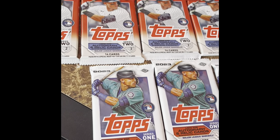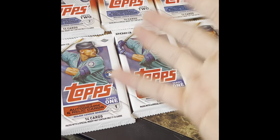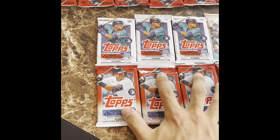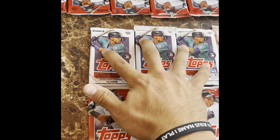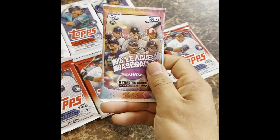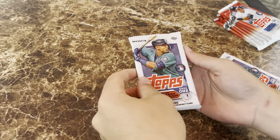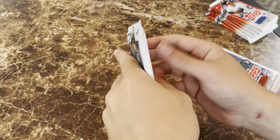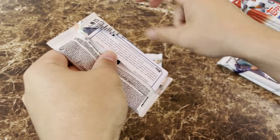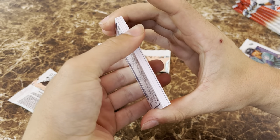To start, I have six packs of Series Two and three packs of Series One — nine packs total for 45 dollars. My buddy got four packs of Series Two, three packs of Series Three, and one Big League Baseball pack — not sure what those cards look like but we want to try them out — all for forty dollars. We each got these from a hobby box, so we could possibly pull a hit.